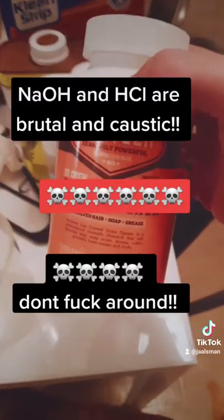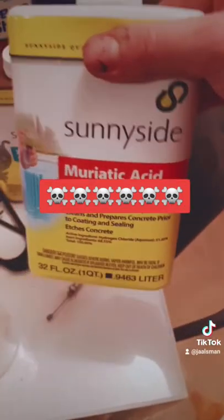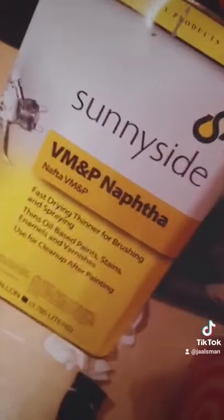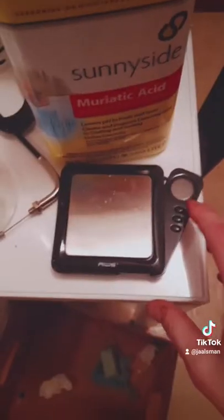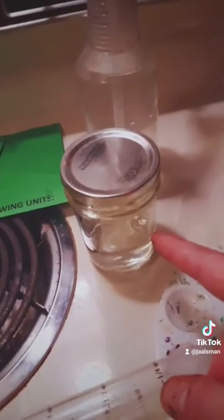Sodium hydroxide — you can find it at Menards or a hardware store. Muriatic acid as well. Organic solvents — toluene, xylene, naphtha. You're going to need to weigh stuff, so something for weighing. Scales come in handy. Jars with lids.